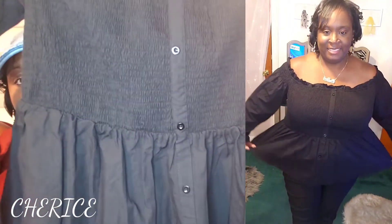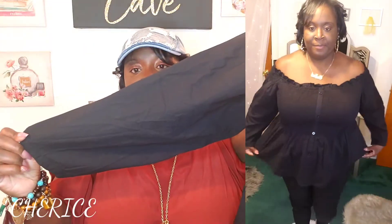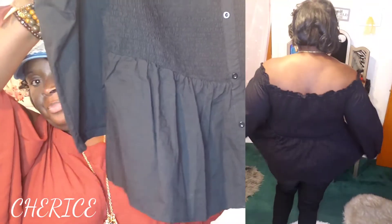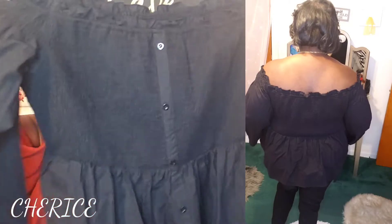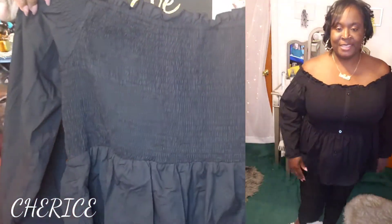It's another off-the-shoulder shirt in black. It has four buttons going down the front, off-the-shoulder with a stretchy material — long sleeve. It's like a little baby doll shirt, and that design is also on the back of the shirt.